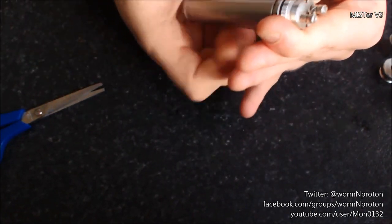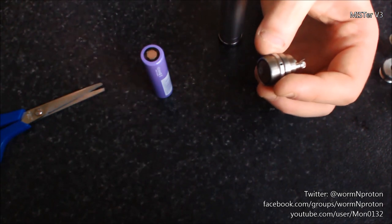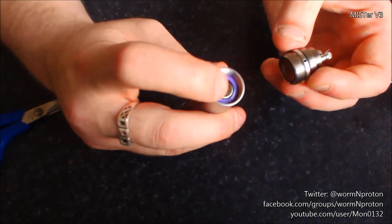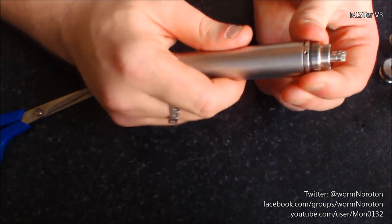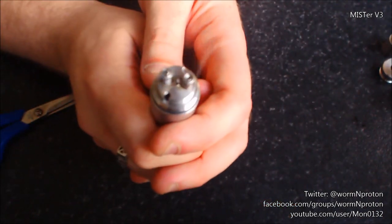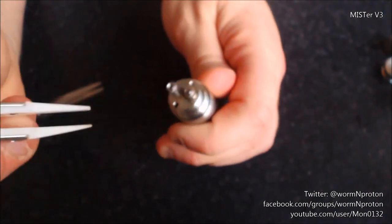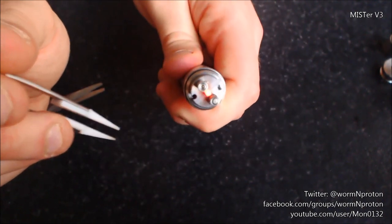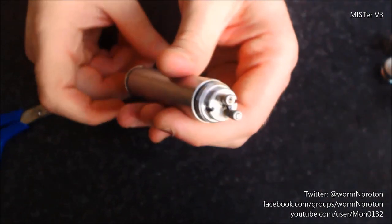Nothing happens because we've got a nice brand new purple flat-top 35A battery and we've got a flat connection there — it's not making contact. So what I've been doing is using a little 2mm magnet. A smaller magnet would be preferable — a 1mm or half-mil, anything just enough to raise that contact up. I'm just going to push those wires against there now and get some coil glowing going on. We're not too bad here. These are ceramic tweezers, guys, if you want to know whether they're worth buying.